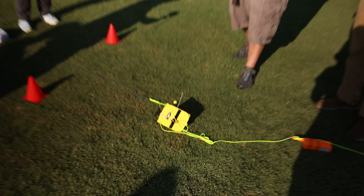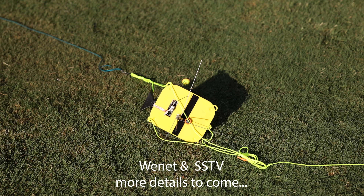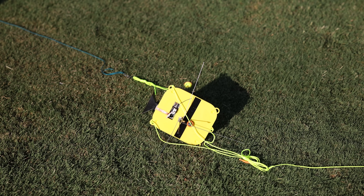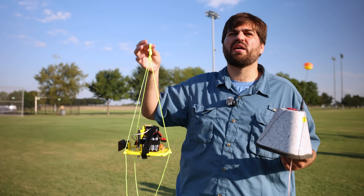The next payload here is the Wi-Net and Slow Scan TV payload. Digital Wi-Net images are transmitted through the top on the antenna with the bobber on it, and then analog SSTV is coming out the bottom. This is also a Bluetooth payload — this is our Wi-Net camera payload.